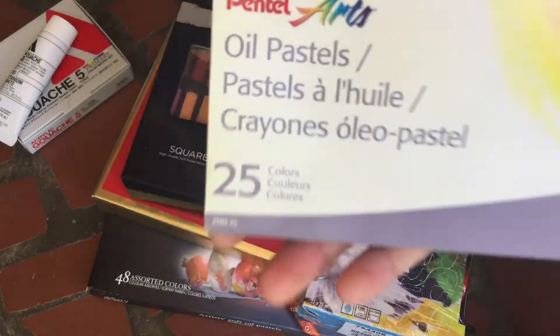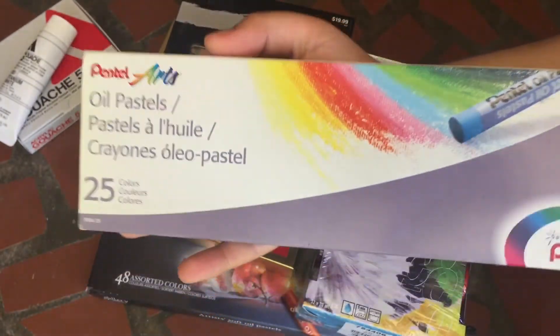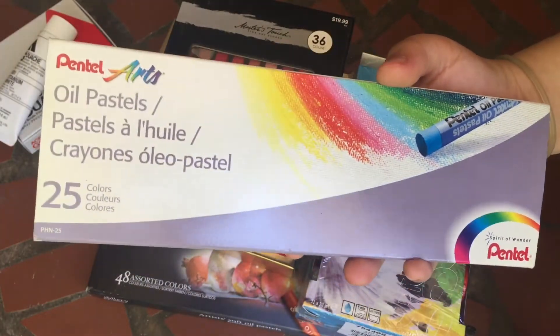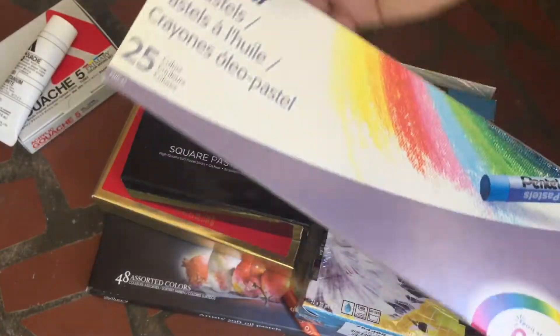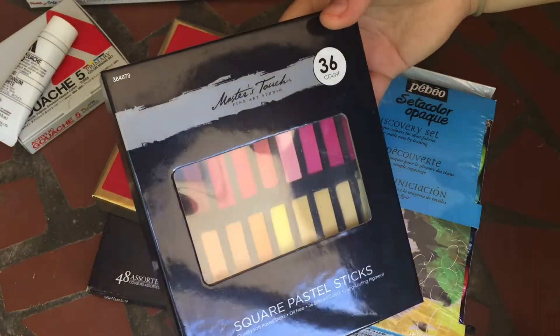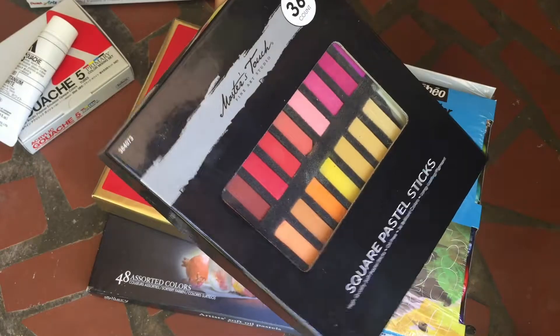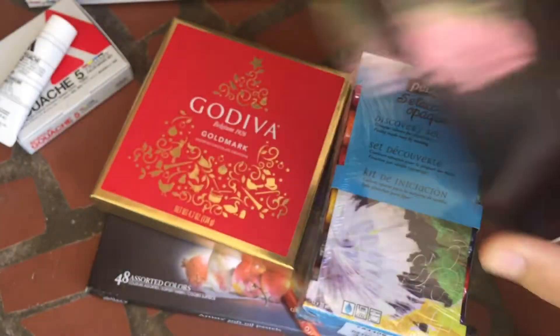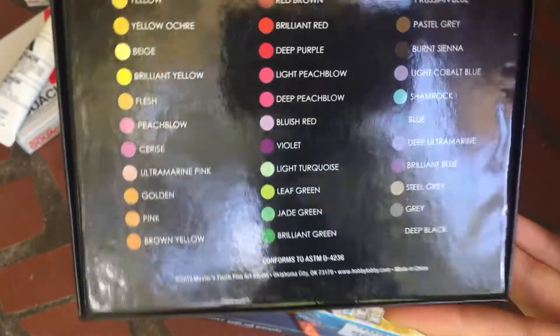Next up, I got these Pentel oil pastels just to compare them to my Sennelier ones. These are more of a kids' version. Then I got these Masters Touch chalk pastels — these are 36 and they have all these colors in the back.